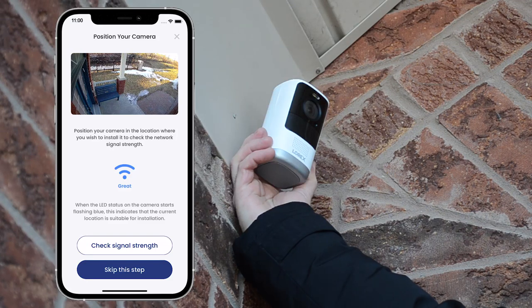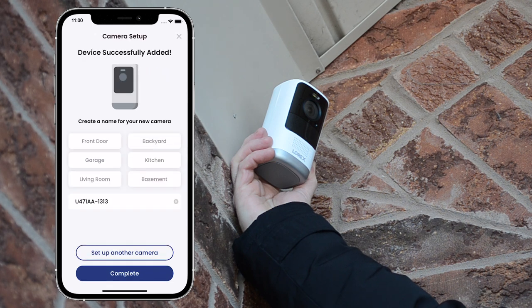You can now position the camera in the location where you wish to install it. The signal icon will show the network signal strength between the camera and the hub. You can install the camera on any flat surface or mount it to a wall. Do not place the camera near air conditioners and other air outlets. Check the quick start guide for recommended angle and height directions to optimize motion detection accuracy. If you're happy with the location of the camera, you have the option to check the signal strength, or you can skip this step. By seeing the camera's live stream in the app, it indicates the camera and hub are successfully paired. Choose a name for the camera to finish the setup process. You can decide to add another camera or tap complete.